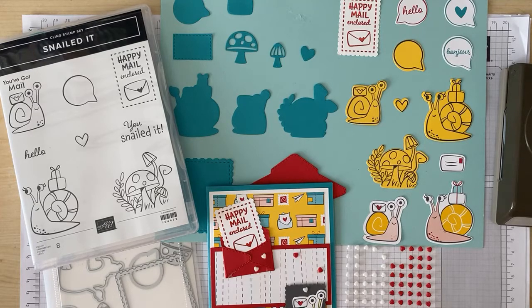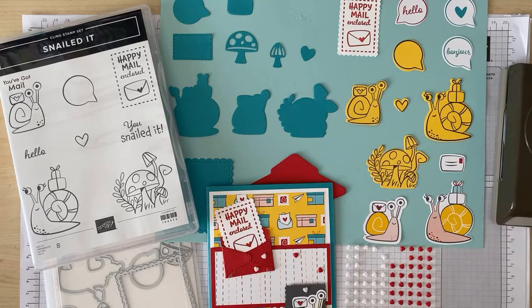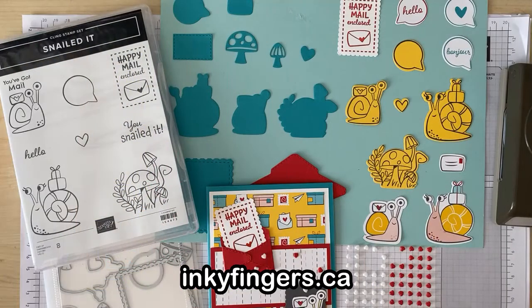Remember that you can purchase all the products shown on my website, inkyfingers.ca, where you'll also find more project tutorials, current promotional details and catalogs, and the sign-up for my monthly email newsletter. I'm not currently offering in-person classes, but you can visit my website to see all the different virtual events I am offering, including Creativity to Go, Mystery Stamping, and Bring Your Own Project. All of these classes are fun, social, creative, and welcoming — I hope to see you there soon. Find all of these details and so much more on my website.